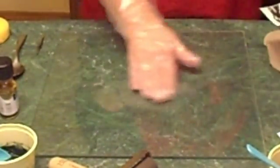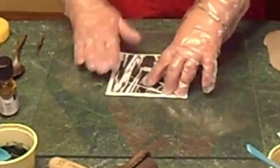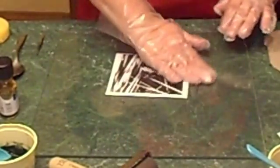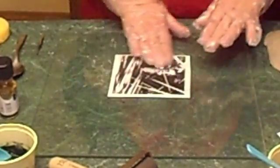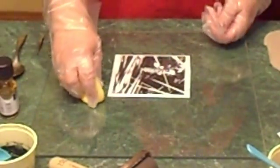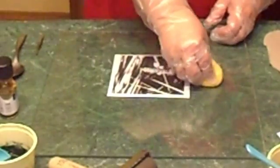We're going to start with the gum arabic. I'm going to pour some down onto my glass surface — it doesn't have to be glass, it could be tile, vinyl, or plexiglass. You want just enough to spread around evenly, big enough to lay your photocopy in. Put the photocopy down and rub more gum arabic over the surface of it. It does have to be a photocopy, not a printer copy, because the gum arabic reacts with the toner making it sticky so the ink will stick to it. It's a good idea to rub the extra gum arabic off before you start inking.